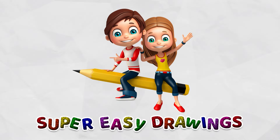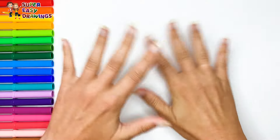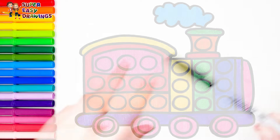Hello everyone and welcome to the Super Easy Drawings channel. Today we are going to draw and color a train puppet. Let's start drawing.